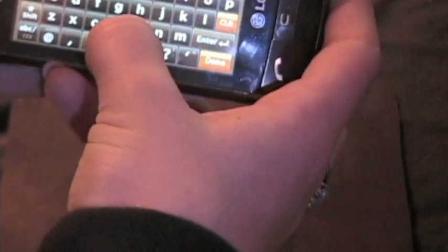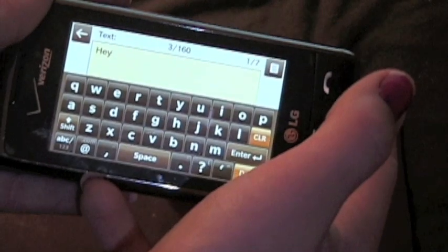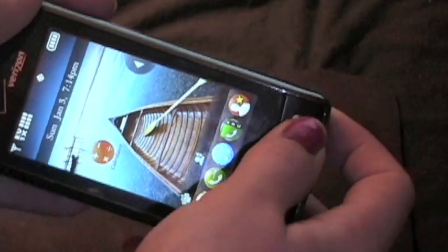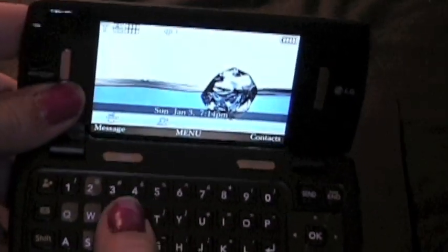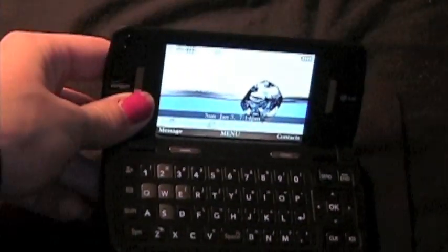So then I go 'hey' and it actually works pretty well. I don't use the front a lot, but the inside is the best part. You have this luxurious full QWERTY keyboard.